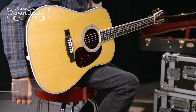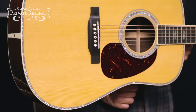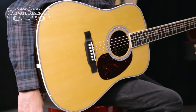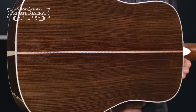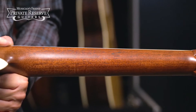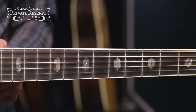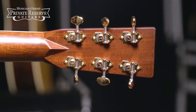This is the Martin D41 Standard Dreadnought Acoustic, and this beautiful guitar starts off with a solid Sitka spruce top with forward-shifted 5-6 inch scalloped X bracing, East Indian rosewood back and sides with antique white binding and pearl top inlay, mahogany neck with modern low oval shape and performance artist taper, ebony fretboard with reduced hexagon pearl fingerboard inlays, and East Indian rosewood headstock overlay with gold open-gear tuning machines. Let's check it out.